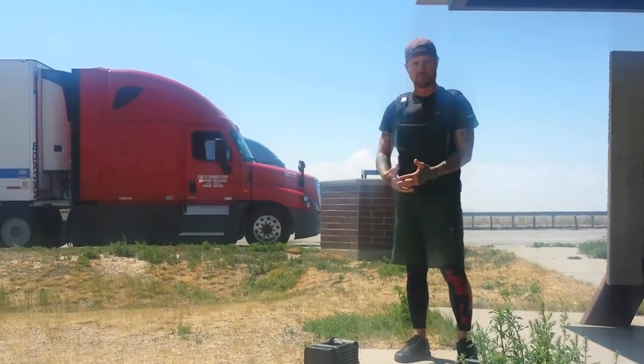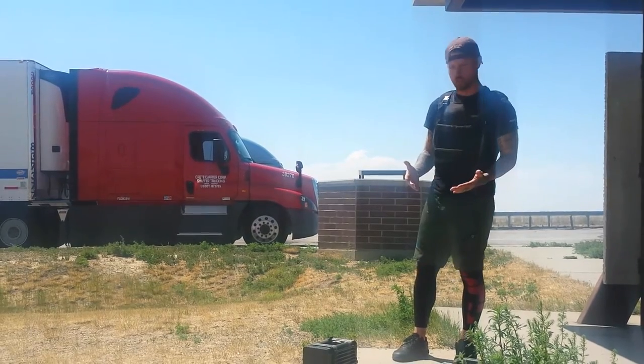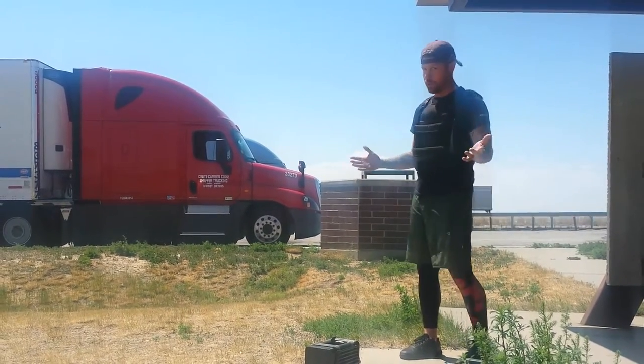But eventually, once you can keep your balance, you want to work on what's called the pistol. It's a one-legged squat. It's a little bit more difficult. I'll try to give you an example.